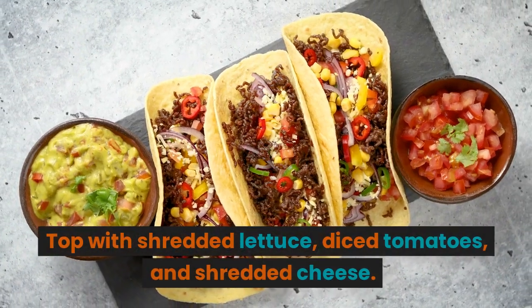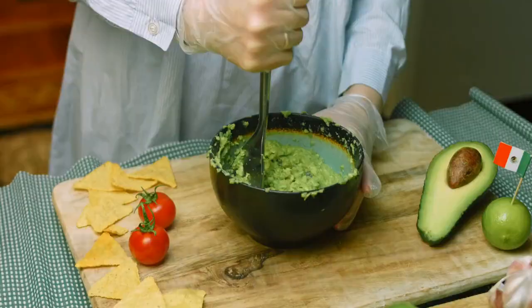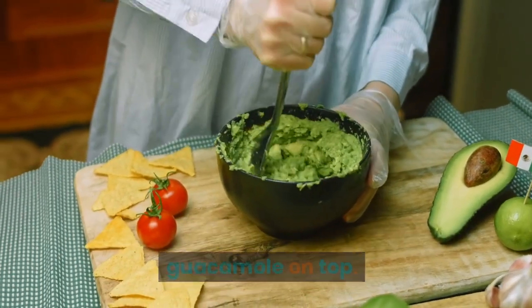Top with shredded lettuce, diced tomatoes, and shredded cheese. Serve with a dollop of sour cream and guacamole on top.